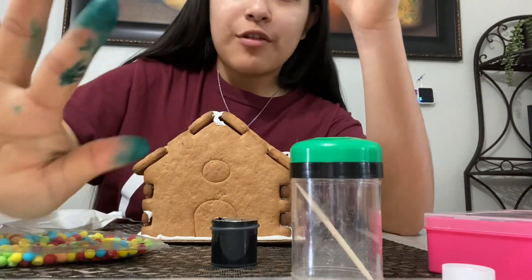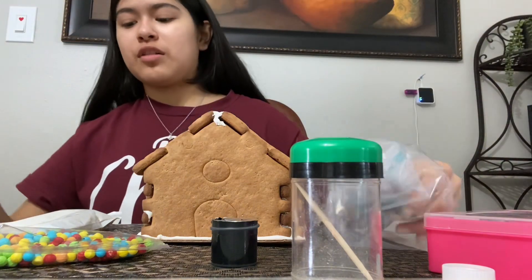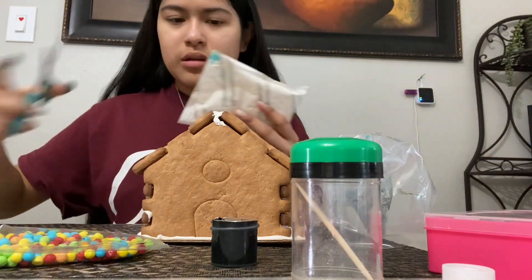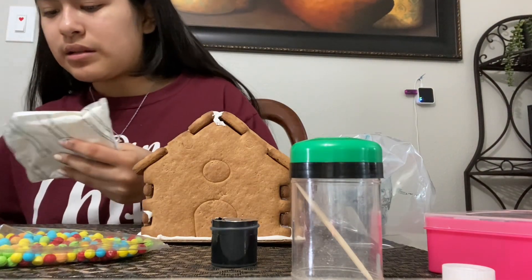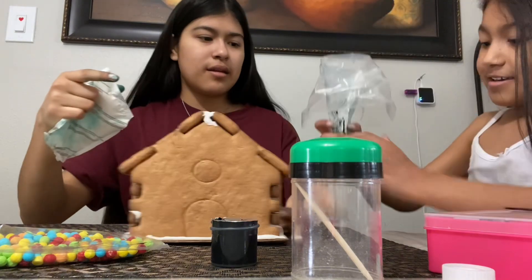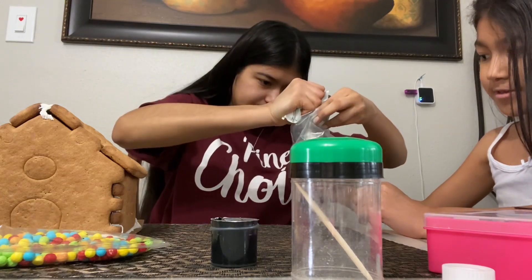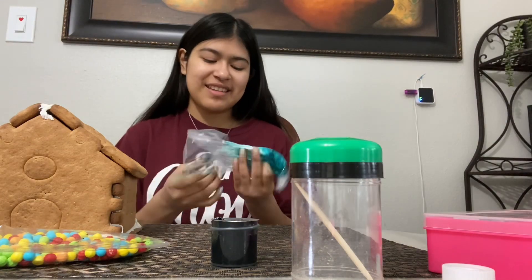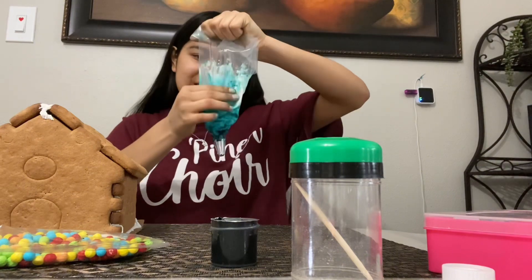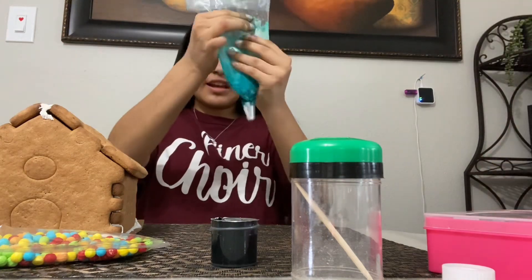I got my finger all dirty — oh, I got three fingers, I got my whole hand. Anyways, I got about this much food coloring. I don't even know if it's going to work; I probably should have mixed it before I cut it. I think I added too much food coloring.